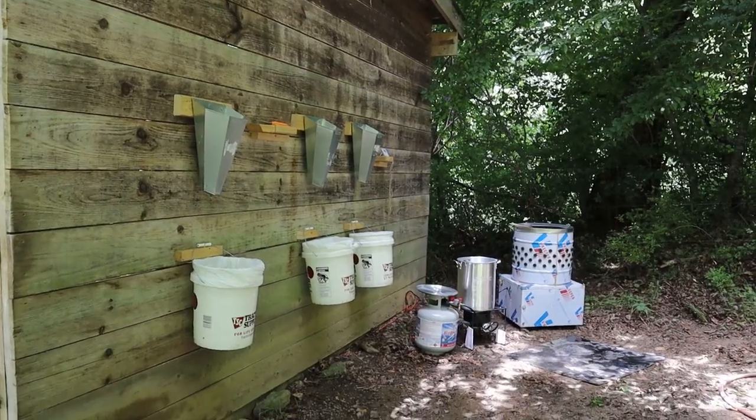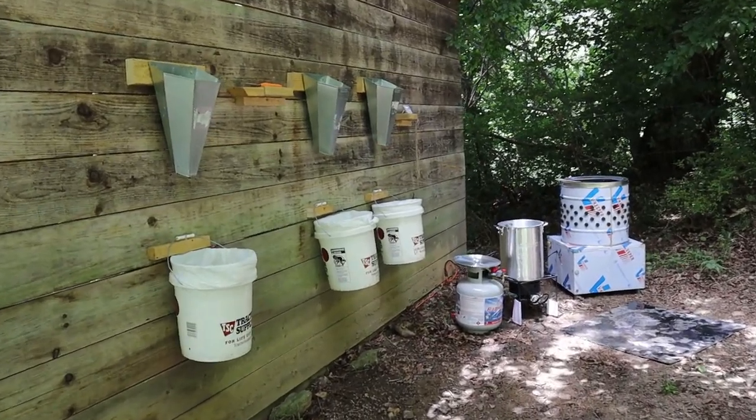Hey guys, welcome back. Today we are going to be butchering some of our Red Rangers. They are a little bit over 11 weeks at this point and we're hoping to harvest some of the bigger ones today. So we're going to go weigh them out, figure out which ones would be about the size that we want post-processing and see how many we want to do today. But first let me show you our butchering setup.